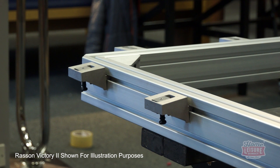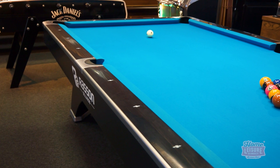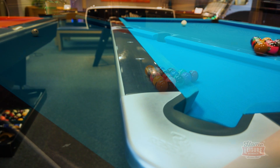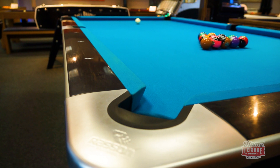Topping this off are responsive cushions and your choice of cloth. You have over 40 choices of cloth you can apply to the Ox, covering a huge number of colours and different grades, from Simonis 860 to various Elite Pro upgrades. We've got a Simonis Tournament Blue Cloth applied to this table.